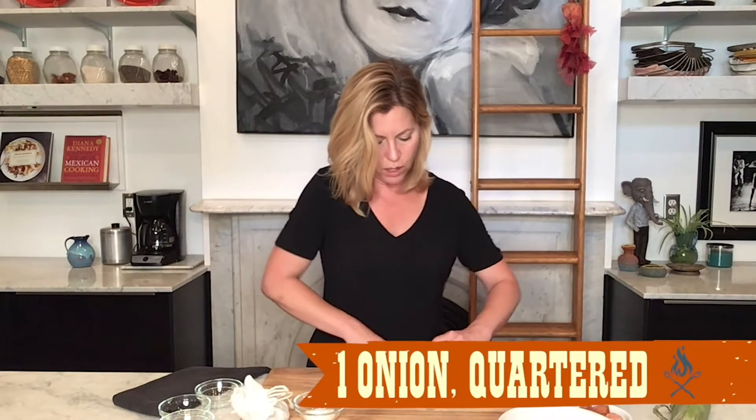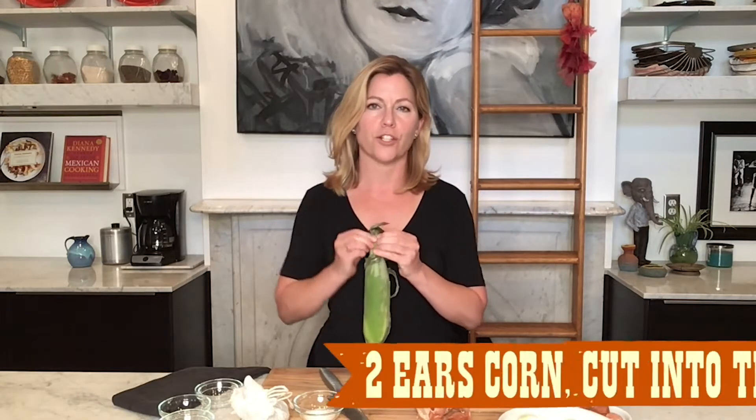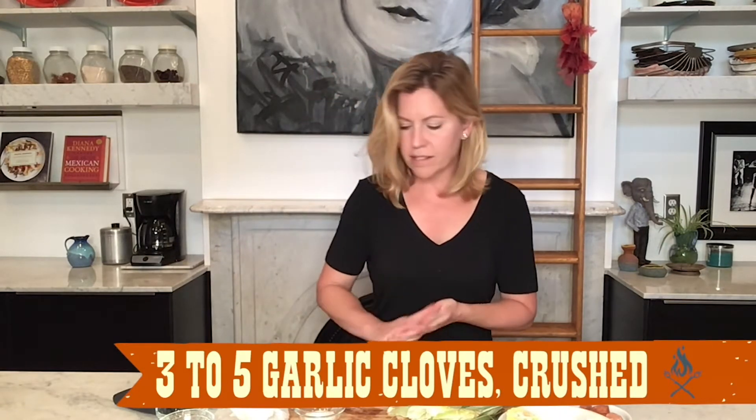I'm going to do most of the remaining prep out by the fire. Right now I'm just going to quarter my lemon — I just need two quarters — and quarter this small onion. The last thing to prep is shucking this fresh corn. It's summertime after all, so get your hands on some really awesome corn. There are also three garlic cloves going in. I'm going to go check my fire and bring these ingredients with me.